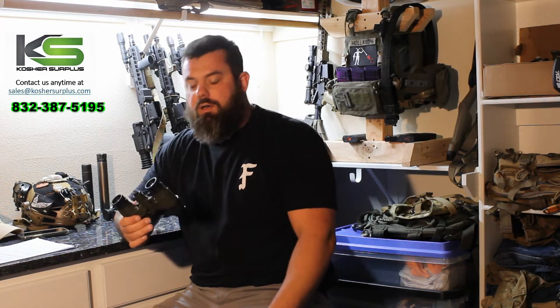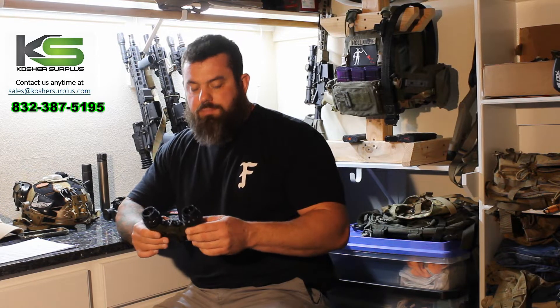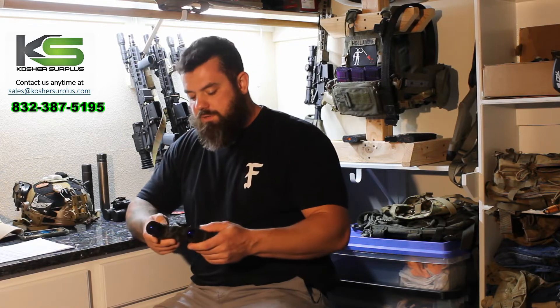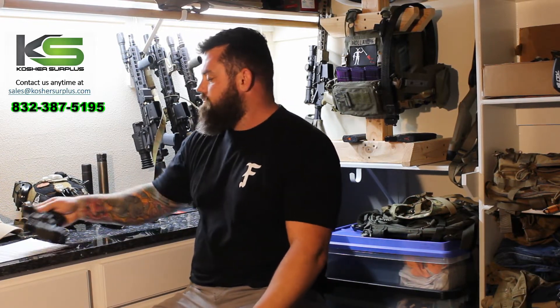It's a 3D printed binocular housing made out of a material called Nylon 12. Nocturn says they do a proprietary post-process after the 3D printing to ensure the airtightness of the goggle. The fit and finish is really nice — it feels on par with any of the other binocular night vision systems on the market. This is my personal DTMDG, and this system does not feel cheap or flimsy in any way. I would say it's apples to apples with something like this.